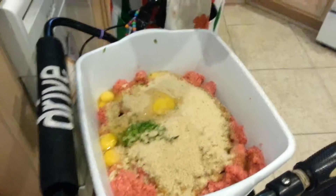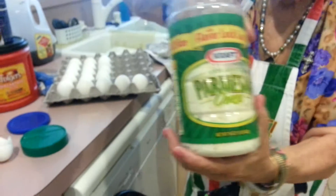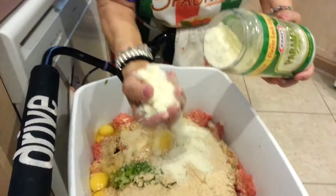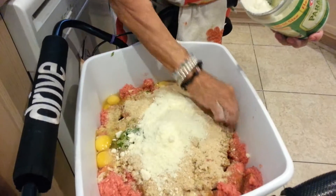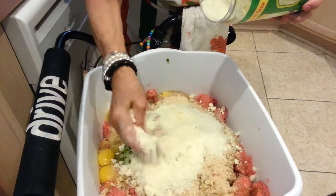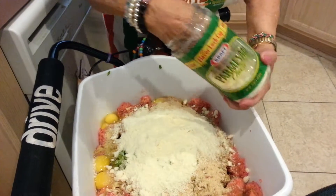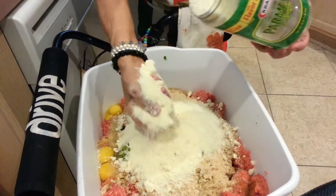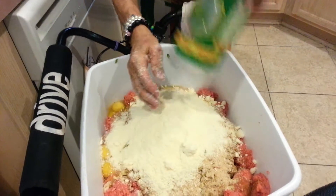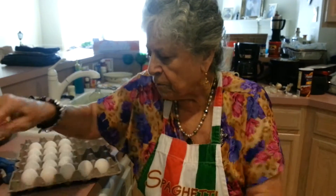And now we're going to put in the Parmesan — Parmigiana Talia Parmesan cheese. And we put one hand... four handfuls, very full. Two handfuls. And three handfuls. What the heck, four. Four, what the heck. Four and a half. Four handfuls, four and a half. Four, four — four full handfuls.